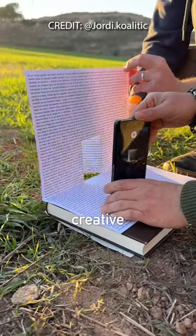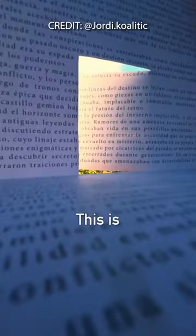While I was browsing online I came across this creative book doorway video. This is one of the most creative videos I've seen in a while, so I'm gonna try to recreate it.